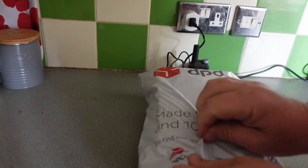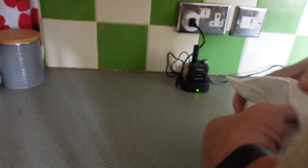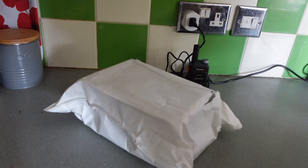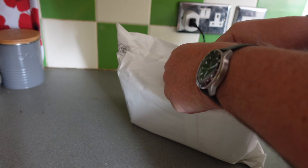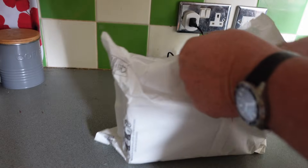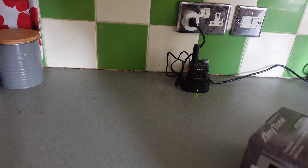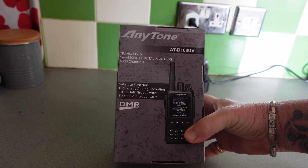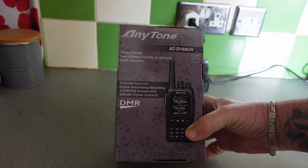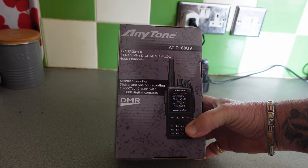I'm really excited now. Here we are — it's the Anytone AT-D168UV. So it's got satellite function, digital and analog recording, 10,000 talk groups with 500,000 digital contacts.